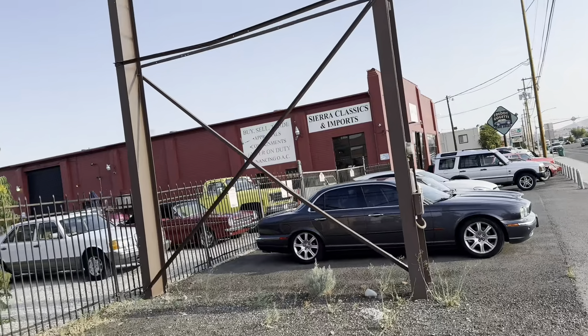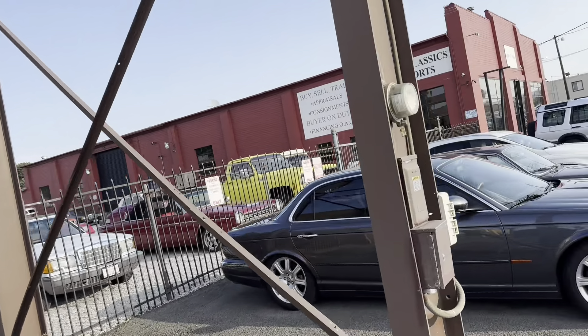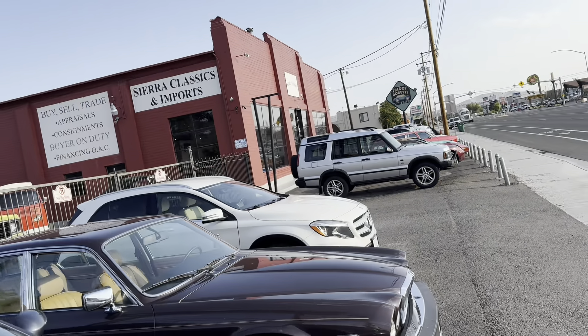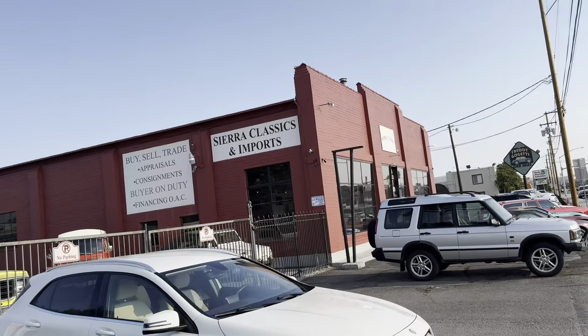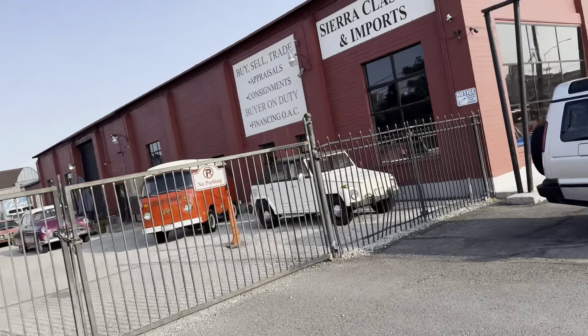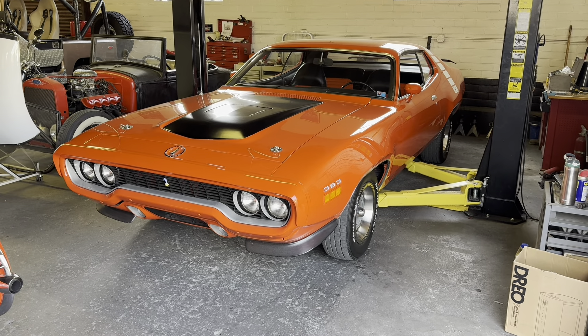Love the building, definitely no dealership. Dark convertible - not a huge fan of those wheels. This place is called Sierra Classics and Imports. Let's see what their inventory looks like. All right, here she is.